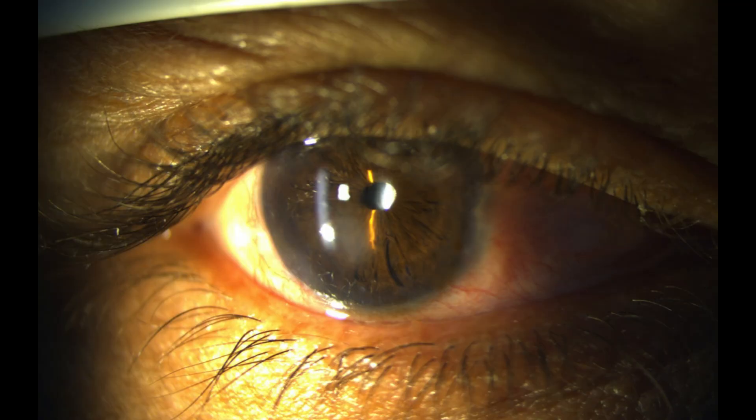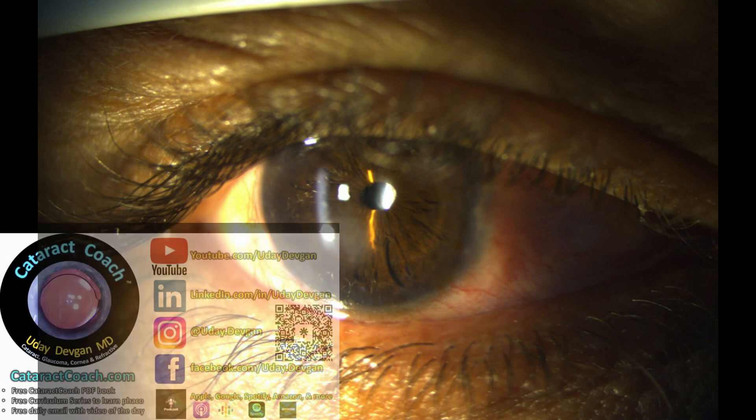Here's some viscoelastic. Here's the pre-op look: you can see there is definitely a white cataract, a small pupil, and look at the gap between the iris and the lens. That gap is very important.